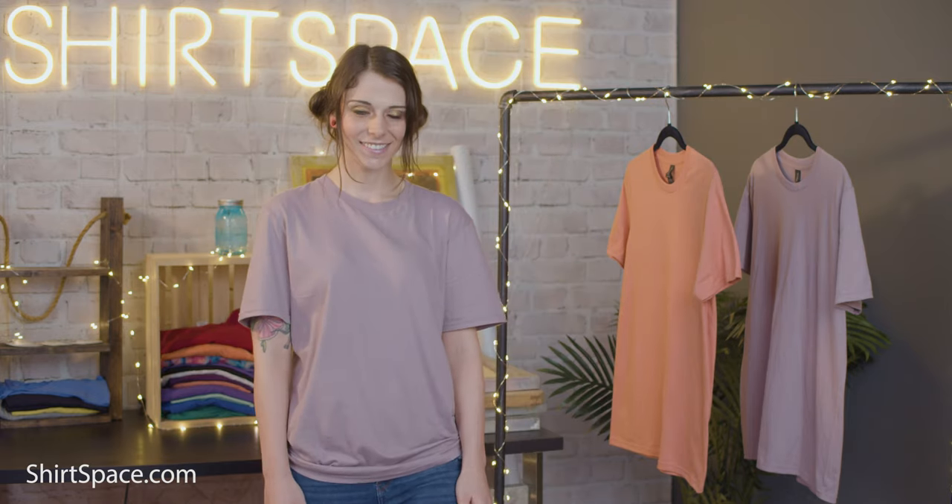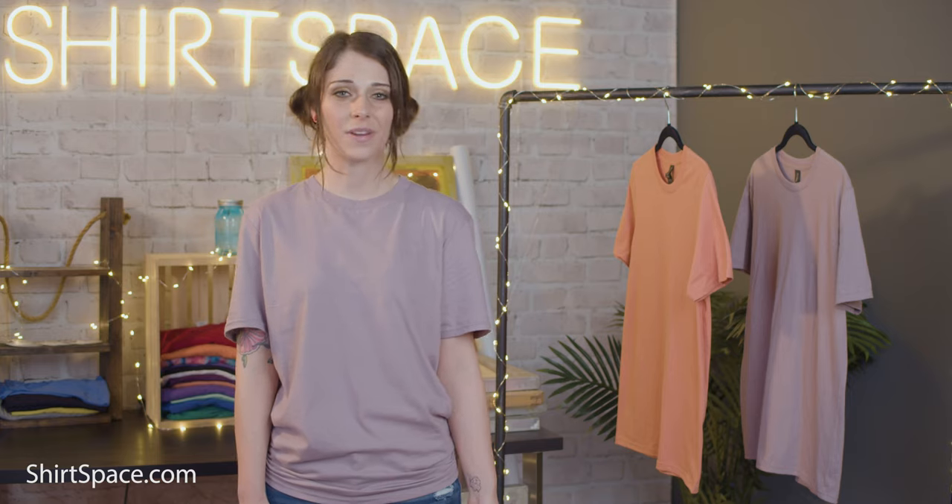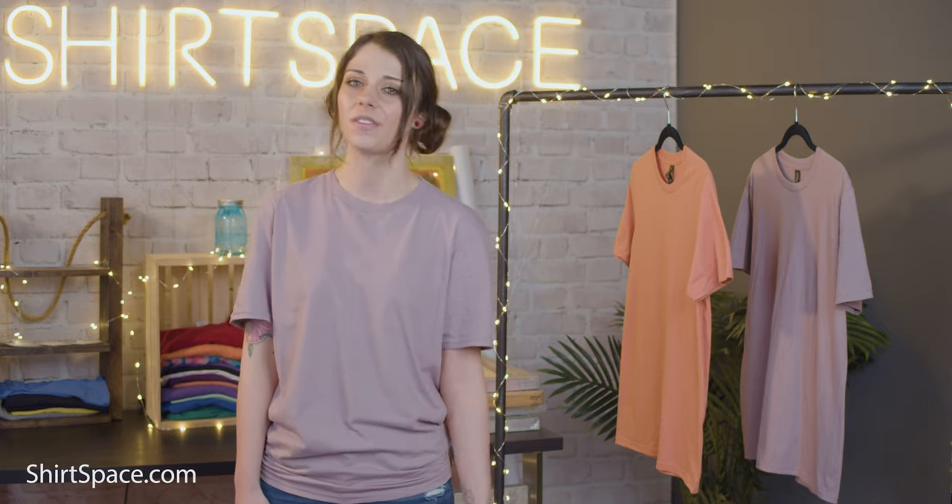The Anvil 980 Lightweight T-shirt is a light and breezy 4.3 ounce pre-shrunk t-shirt made from 100% combed and ring-spun cotton, with the exception of some of the heathered and neon colors that have a little bit of polyester in the makeup as well.